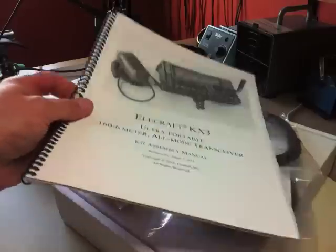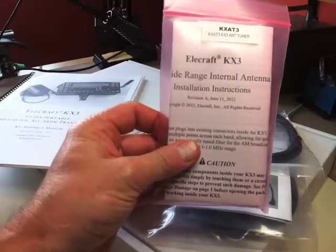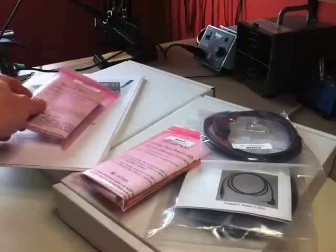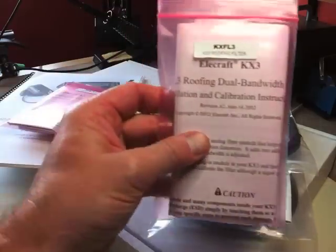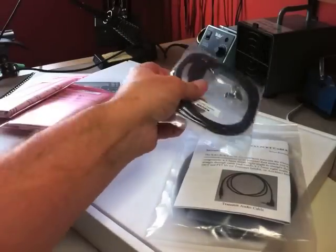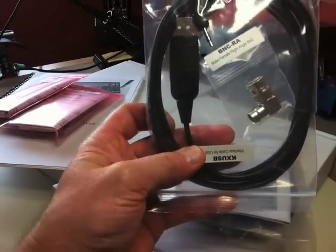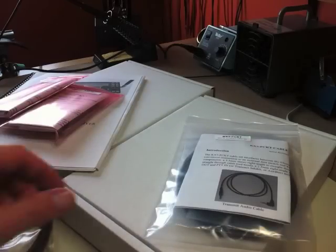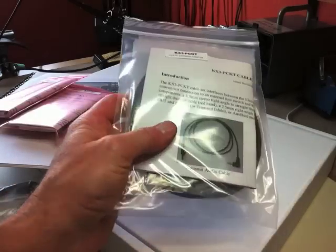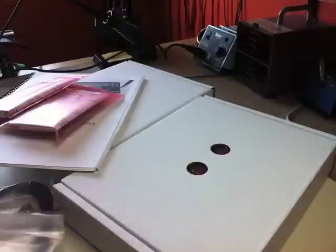What I got here was the internal antenna tuner — the ATU — that was bought separately. I also got the roofing filter, ordered the USB cable for updating the Elecraft KX3 via computer, and the cable kit for digital operations.